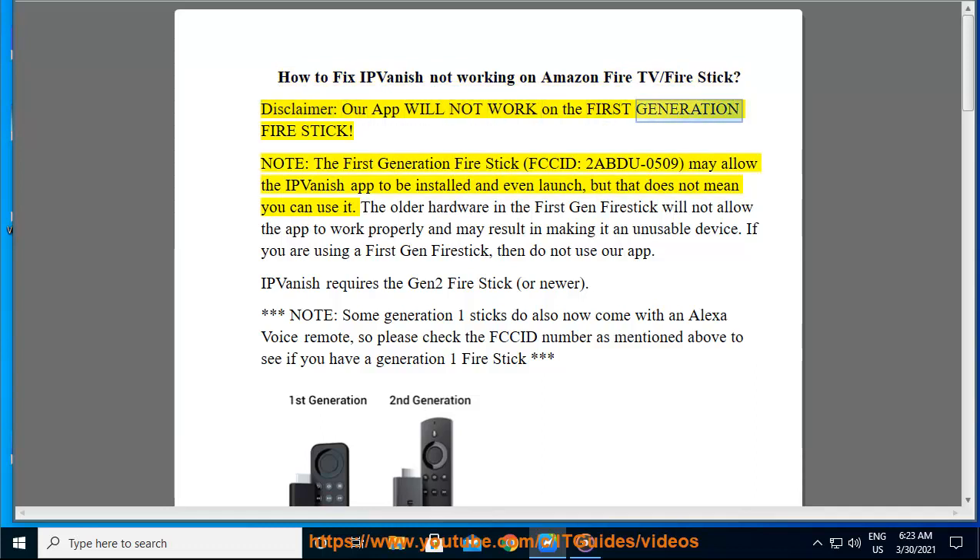Disclaimer: our app will not work on the first generation Fire Stick. Note: the first generation Fire Stick (FGID: 2ABTU0509) may allow the IPVanish app to be installed and even launch, but that does not mean you can use it. The older hardware in the first gen Fire Stick will not allow the app to work properly and may result in making it an unusable device. If you are using a first gen Fire Stick, do not use our app. IPVanish requires the gen 2 Fire Stick or newer.